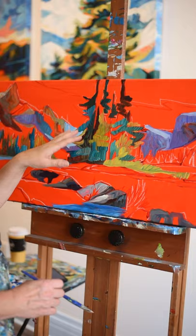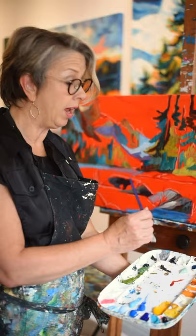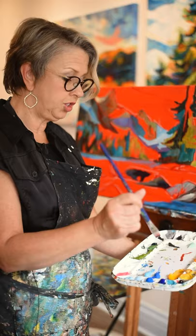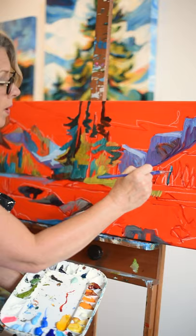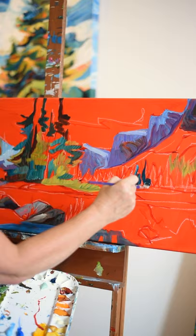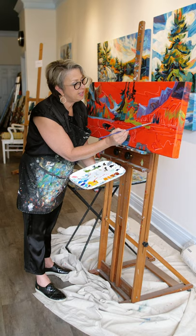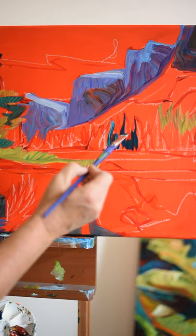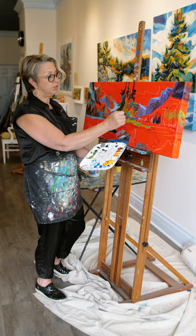Then I go in and I start the color blocking. A technique I use is I never just use one color — I will touch a couple of colors so that there are three on my brush, and then I go in and mix that color right on the canvas. You can see how all the different lines and colors just mix and grow right on the canvas. That's the color blocking stage.